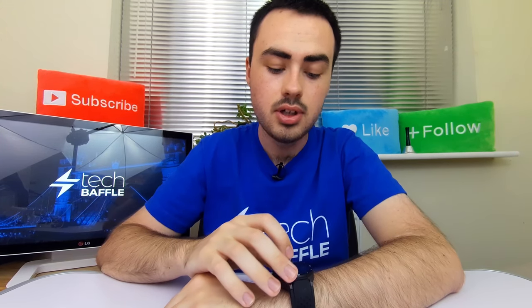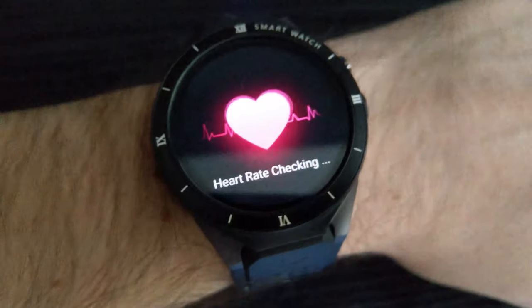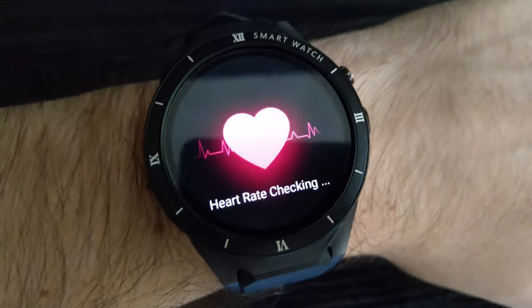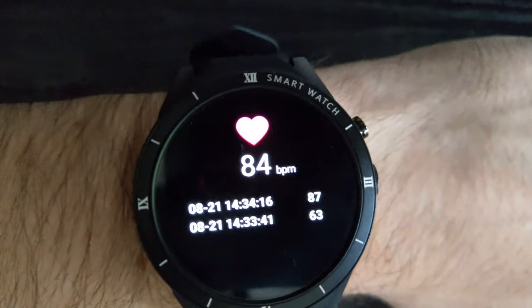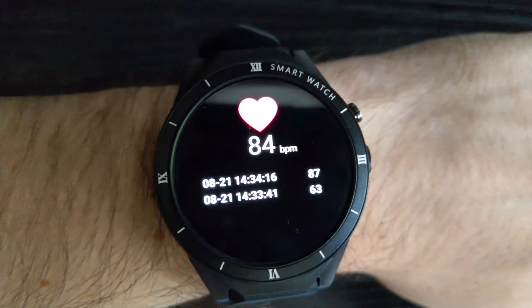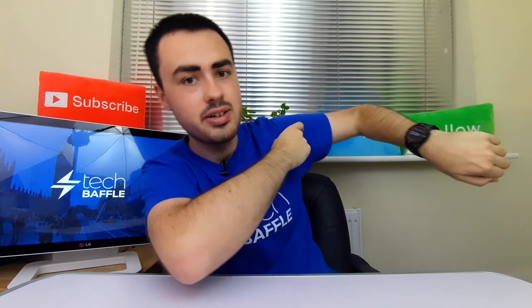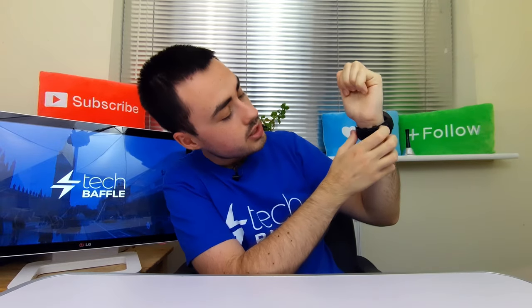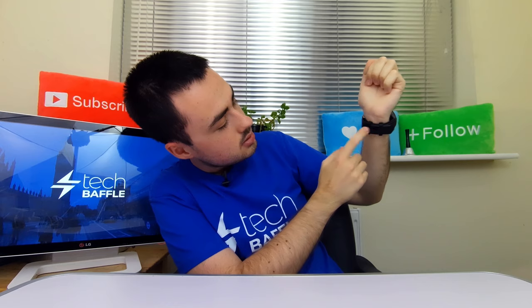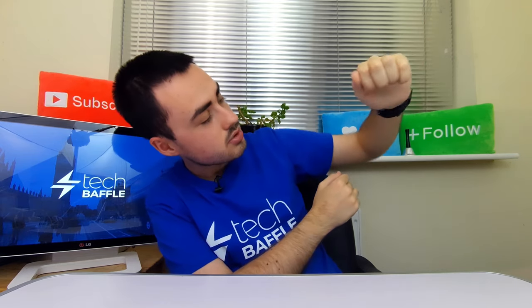One thing you can do which is pretty cool is the heart rate monitor. On the app it does show you the heart rate. What it does is check your heart rate on the watch - you can see there's a green light there, and it basically scans your pulse. It's all very clever. The digital watch face I showed you before also shows the heart rate on there as well if you're interested.